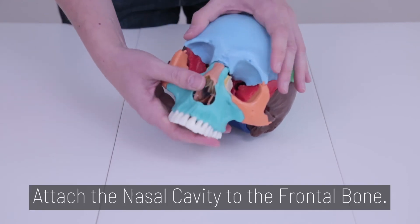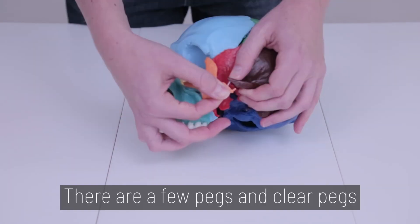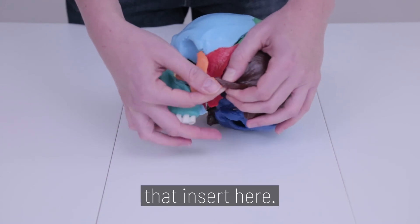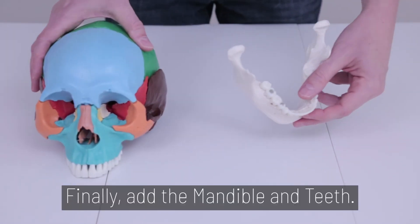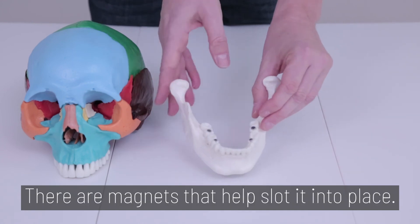Step 6. Attach the nasal cavity and teeth back to the frontal bone. There are a few pegs and clear pegs that insert here. Finally, add the mandible and teeth. There are magnets once again that help it slot into place.